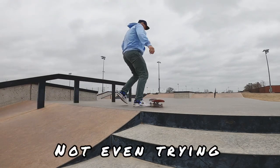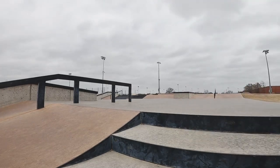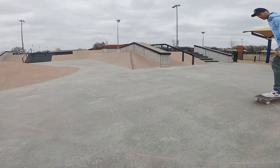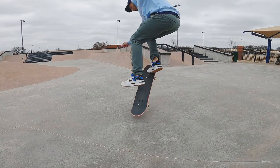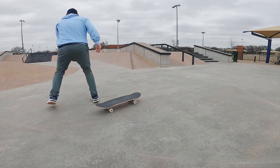The biggest issue is not even trying — you're literally just kind of flicking it out and seeing what happens. Falling off that, the second issue is half-committing: again just popping it and seeing what happens. This next one is more subtle — leaning too far forward. Watch as I go to land — my front foot has no chance of making it on the board.